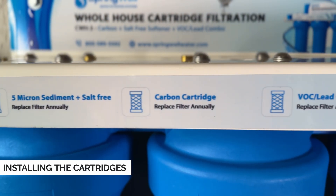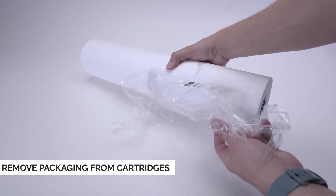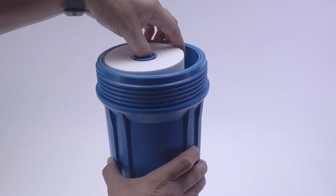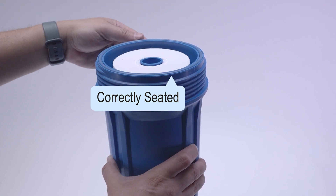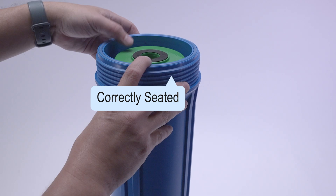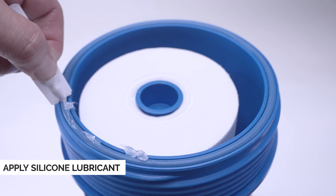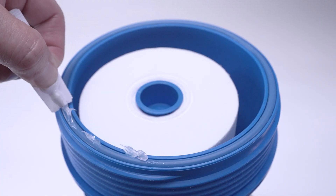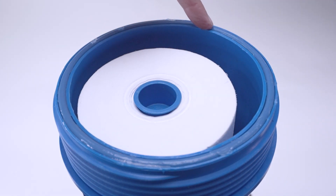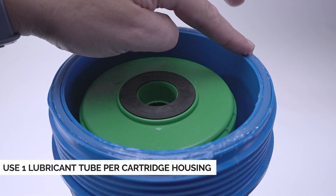The front of the mounting bracket will identify which cartridge goes in each position. Please note that each of the cartridges will come packaged — be sure to remove the packaging from each cartridge prior to installation. With the packaging removed, slide the cartridge inside of the cartridge housing. When properly inserted, it will recess slightly inside the housing. Repeat these steps with any additional cartridges, such as the carbon filter cartridge and the VOC lead cartridge. The silicone lubricant needs to be applied to each of the O-rings on the filter housing — you should have received one tube per housing. Apply the lubricant to the O-ring on the top of each housing and use your finger to smooth it out, ensuring it's evenly applied all the way around.